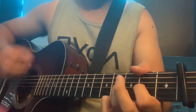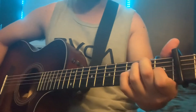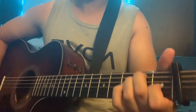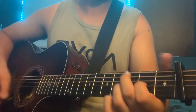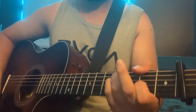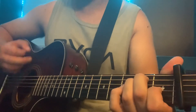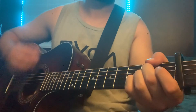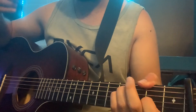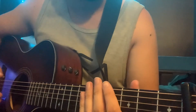After the fourth repetition of the bridge, hit the A and let it ring out, then strum the E and let it ring out. Then it's the last chorus. I believe this song ends with the bridge — pretty sure that's all there is to it. A fun one to play, so have some fun with it.